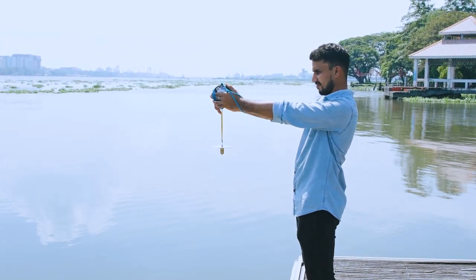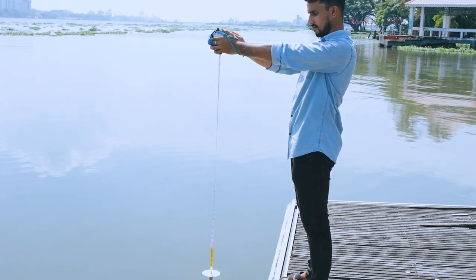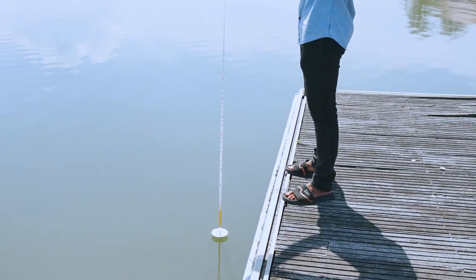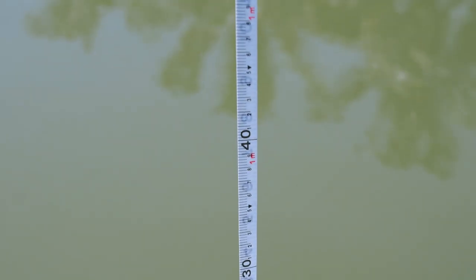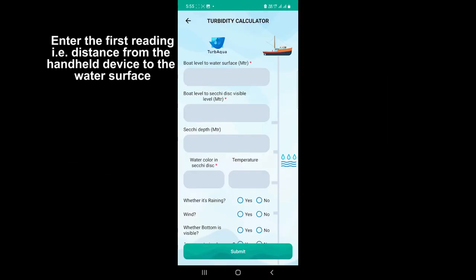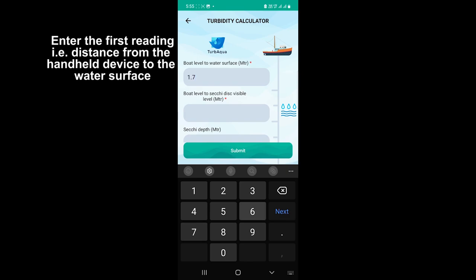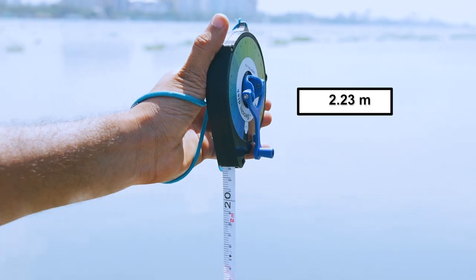Now let's proceed to the Secchi measurements. The white disc is lowered into the water and the distance from the handheld device to the water surface is measured — that is DO. Next, the total distance from the device to the depth at which the disc disappears and just reappears is measured — that is TD.